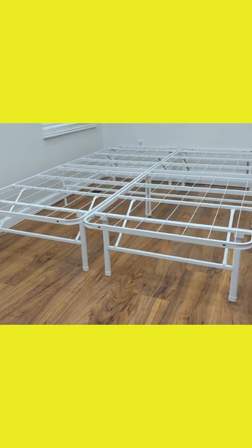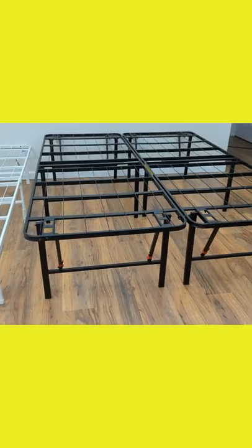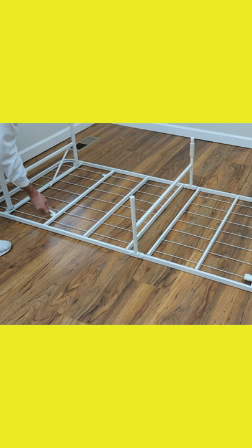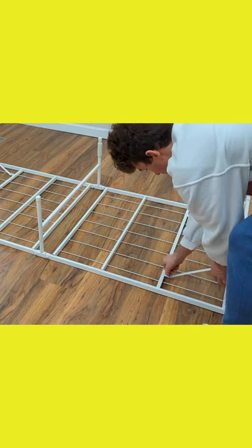First, we have the Zinus SmartBase Tool-Free Assembly Mattress Foundation, and next to that, the Amazon Basics Foldable 18-Inch Black Metal Platform Bed Frame. No tools are required to assemble either of these bed frames, and you won't need a box spring either. Just slide your mattress on top of either one, and you're ready for a good night's sleep.